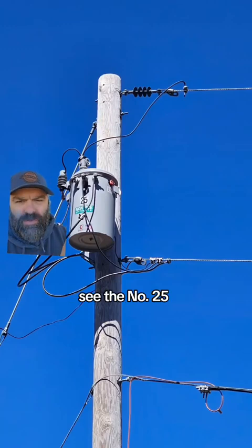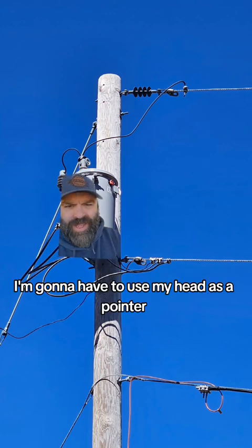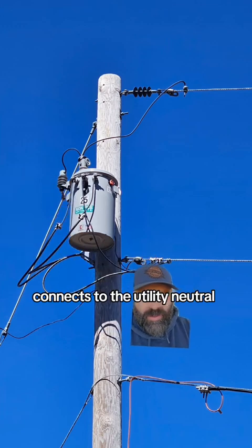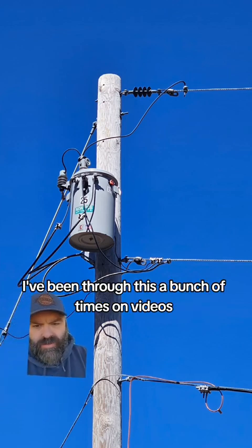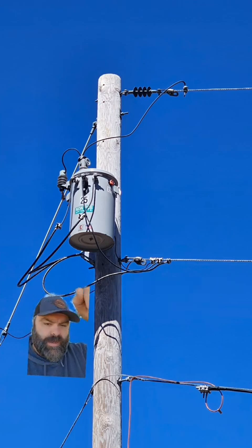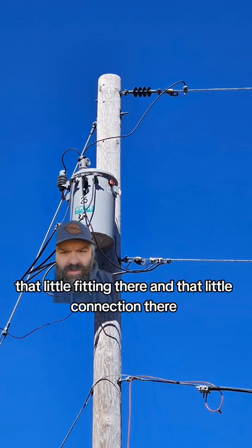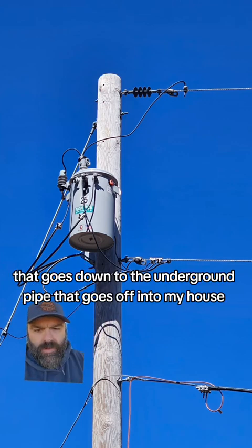Now we're back at the picture. You see the number 25 — you have the two outside connections we talked about. The neutral connection that has been added is that middle connection right above my head. So that is the neutral, and the neutral is also our grounded conductor. If you follow it — it's hard to tell in this picture — it goes over and connects to the utility neutral, but then a pigtail comes off that and connects to this guy wire, which is the ground for my transformer. There should be another ground wire running down the pole rather than using the guy wire, but they use the guy wire in my area. These black wires go over to that plastic fitting — the weather head — that goes down to the underground pipe running into my house.